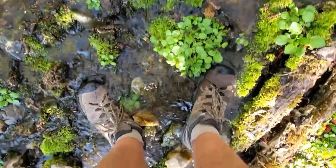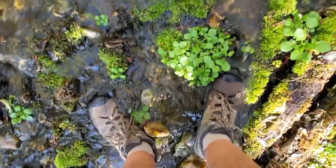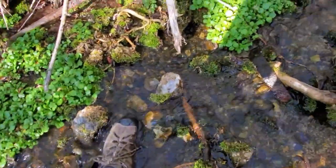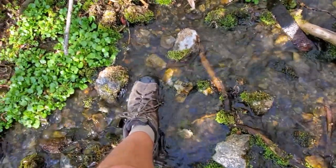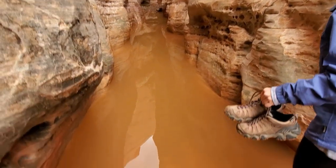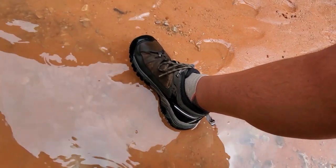I just want to mention these Keens — great shoes. They're waterproof, of course up to the lip. Had them a while and they still keep on performing. This canyon brought us to some water, and these shoes kept my feet dry.